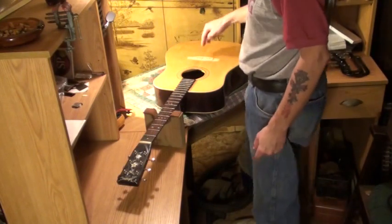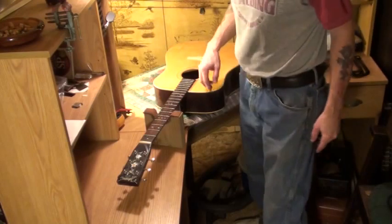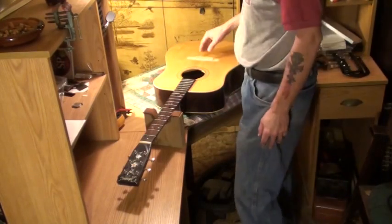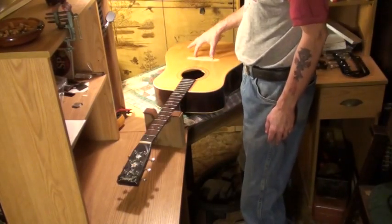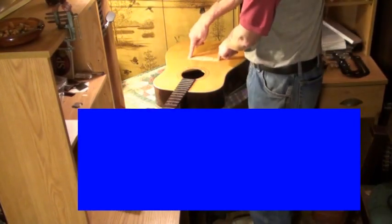Okay, so I lied. I put another clamp on it and left it longer than 48 hours. I left it for 72 hours with heat on it and three clamps. Well, 24 hours with heat and the two clamps you saw in the last video.